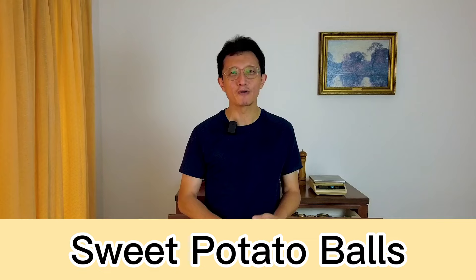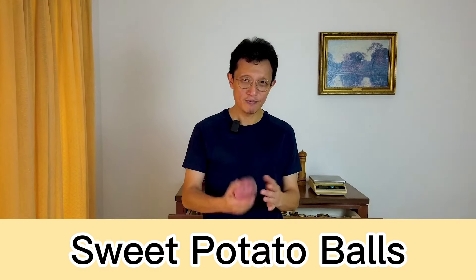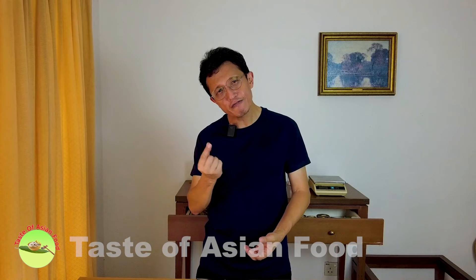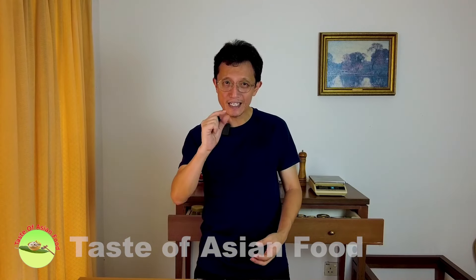Hey, what's up guys, I'm KP Kwan, welcome back to another episode of Taste of Asian Food. Today I'm going to make a traditional Chinese dessert called Fanshu Dan, sweet potato balls. What you need: some sweet potatoes, some tapioca flour, some sugar, and perhaps some salt. The specialty of this dish is that it's very crispy on the surface, hollow inside, and a little bit soft and meaty inside.